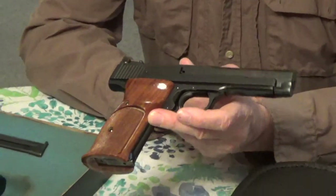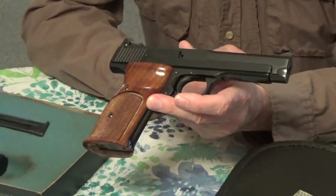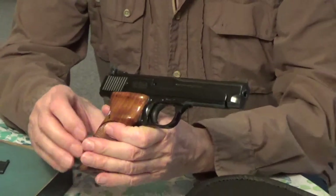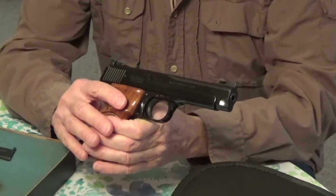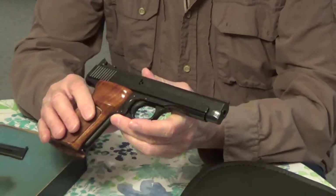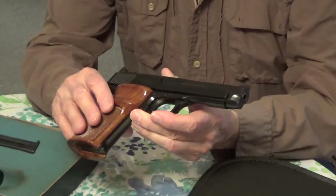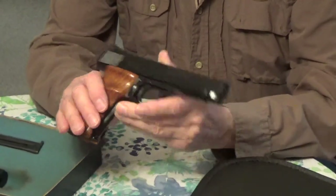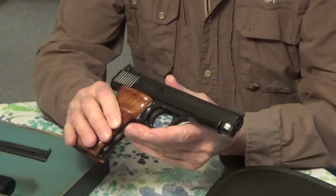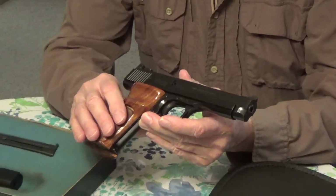This is a video of two interesting Smith & Wessons I picked up. A local gun shop got a collection of ten and I went out to the range because I really wanted to shoot this one, but it was so windy you couldn't hear anything. This is an older Smith & Wesson 41 with a short five-inch barrel, which some collectors refer to as a field or sport barrel.